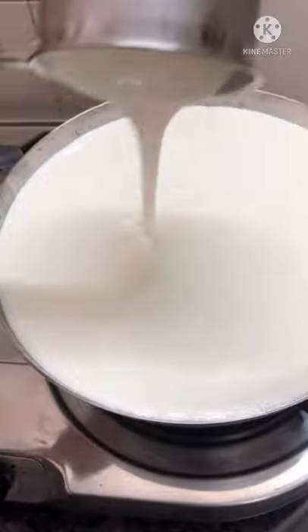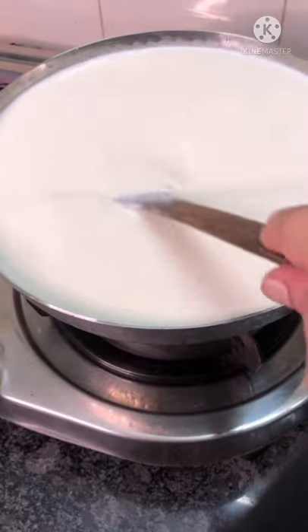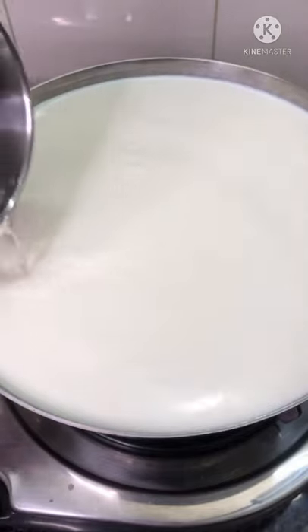Bring it to a simmer. When it starts to simmer, add 10 tablespoons of white vinegar and stir until combined.